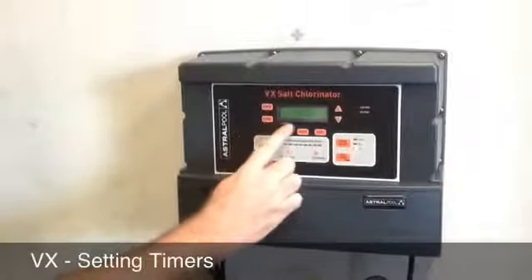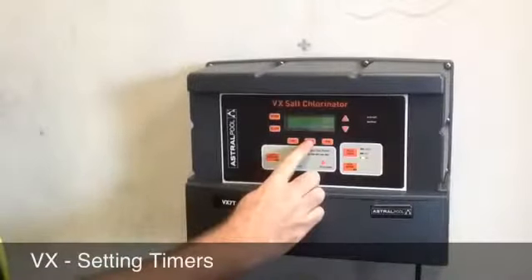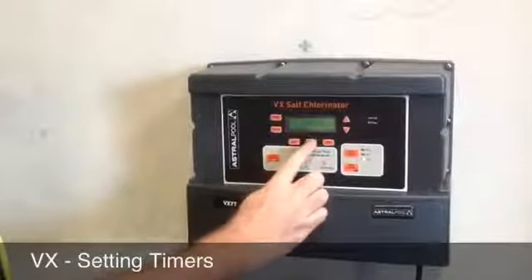The timer button again will take you to the period run time. This is how long the chlorinator is going to run for, not what time it stops. So we're running for a period of four hours.